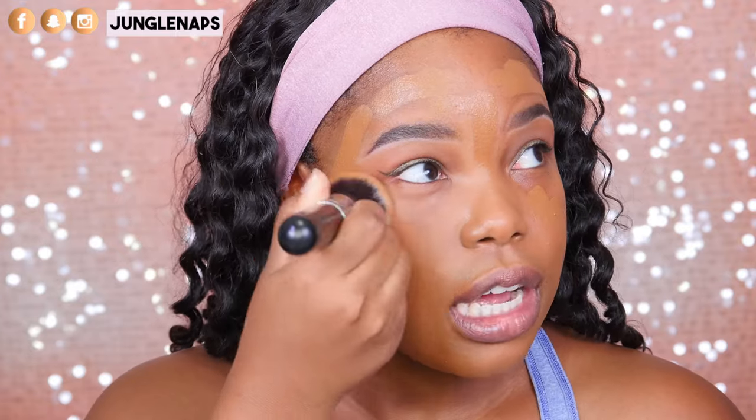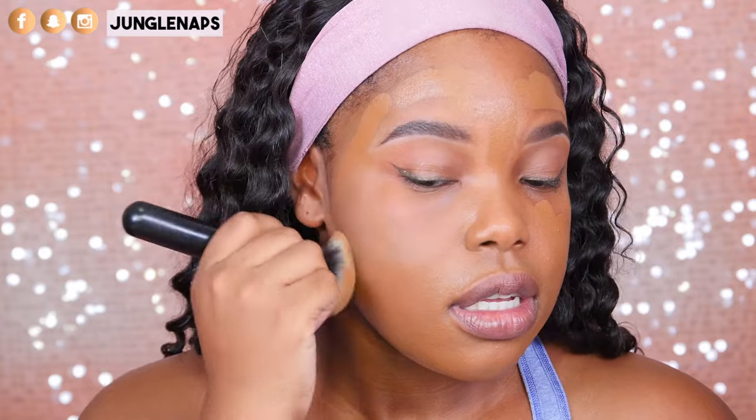This foundation looks so airbrushed — I'm sure you've heard me talk about it before. It's a really great color match for me. Here's what it looks like before concealer and before setting — it just looks really nice. It looks a little dewy right now since I haven't set it, but I'm going to finish the rest of my face and come back to discuss how everything looks.